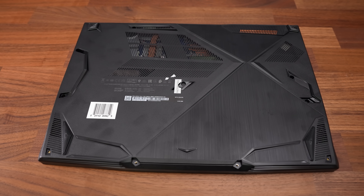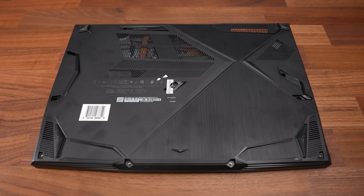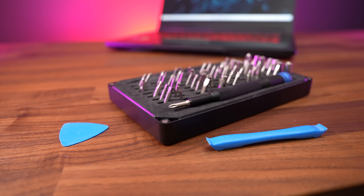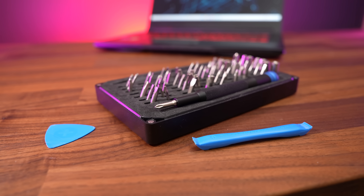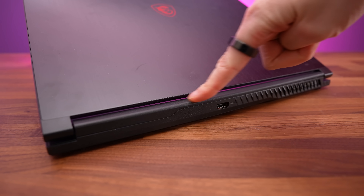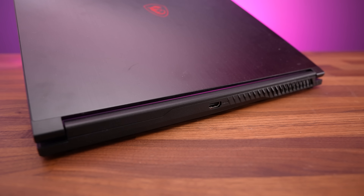Getting inside requires unscrewing 12 Phillips head screws, all the same length, with one hidden underneath a factory seal sticker. The bottom plastic panel was very difficult to open — you'll definitely want to make sure you've got the right tools for the job, I'll leave a link to the ones I use below the video. And you better pray that this top plastic bar towards the back doesn't pop off, because it's next to impossible to get it back on.